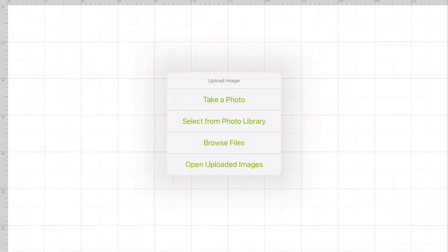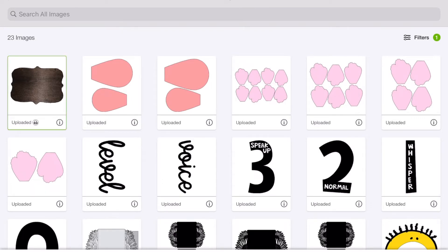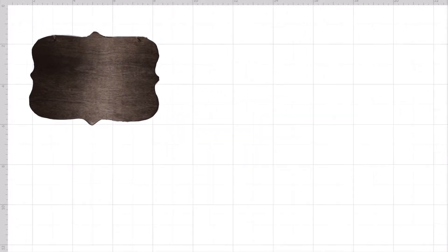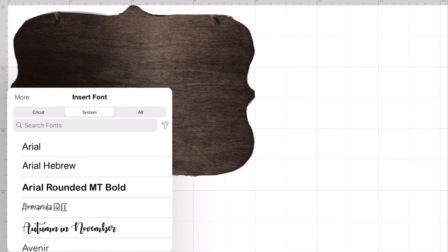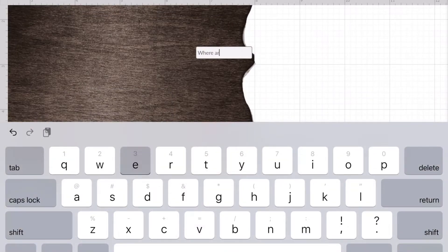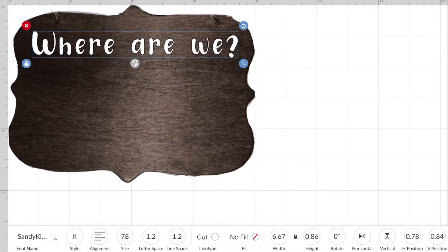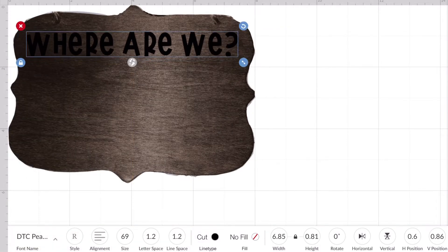I opened up Cricut Design Space and uploaded a picture of the wooden sign after staining it, erasing all the background non-relevant things so I just have the shape. I measured it and knew it was about eight inches across where I needed the title to go. I found a font for 'Where Are We?' and changed the text color to white so I could get a better visual of what it will look like.